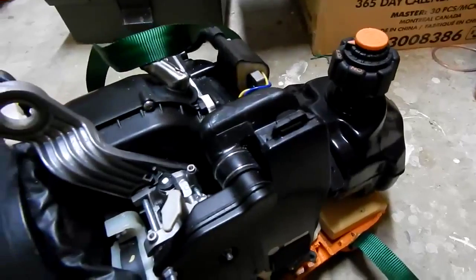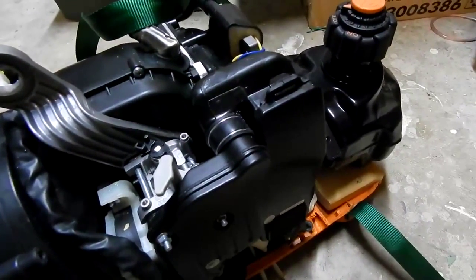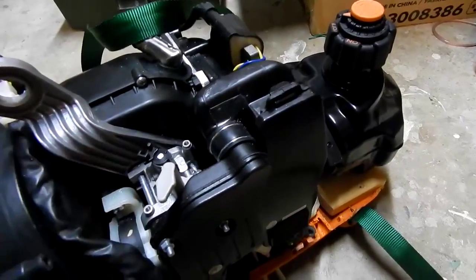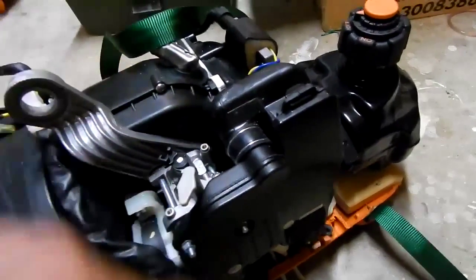The sad part is this generator actually works better without the internal inverter and the servo throttle. It's more adjustable.